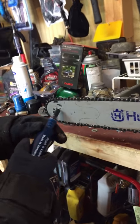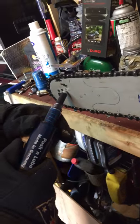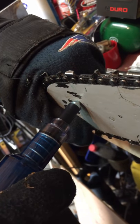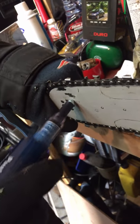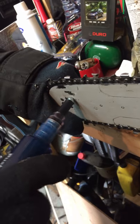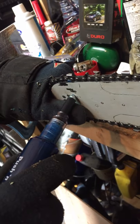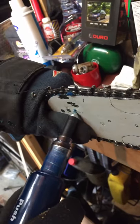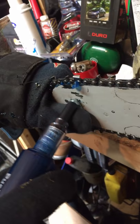A lot of people don't know this about chainsaws — believe it or not, there's a little hole right here. You use a special little hand grease gun and you pump it like that. As it takes grease in through that little hole, it will come out underneath. There we go, now it's getting full.